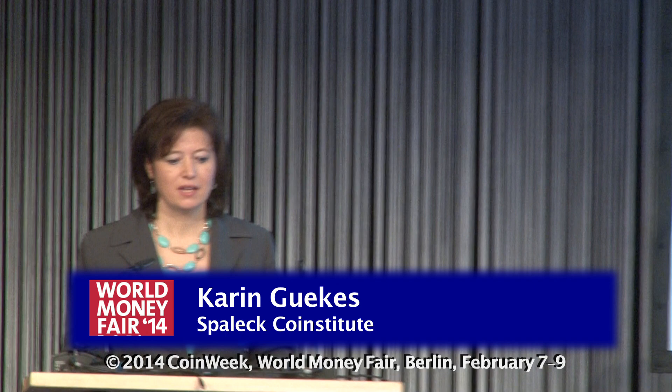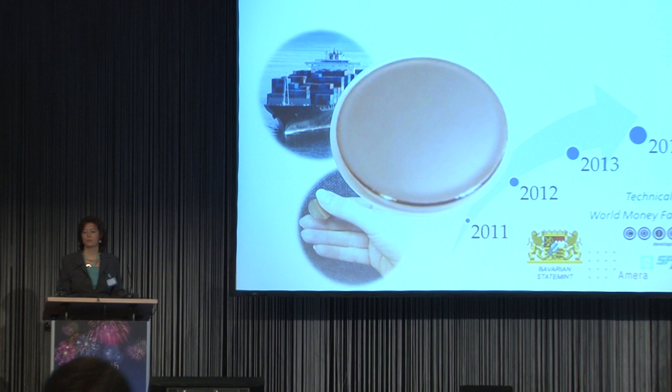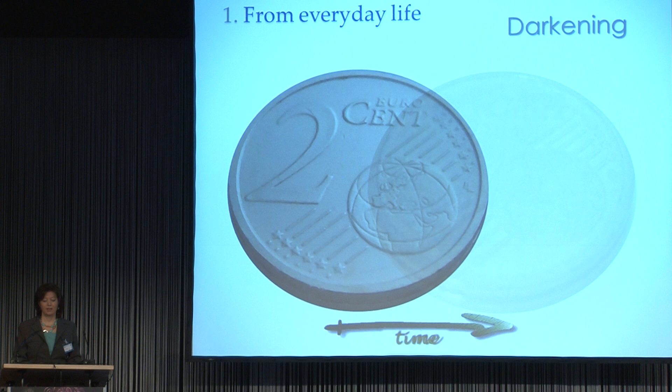Some of you will remember that we have built a technical working group which consists of Constituut, Bavarian State, Amera, and Spallig. In this group we are looking at how to handle everyday life challenges with copper-plated blanks.